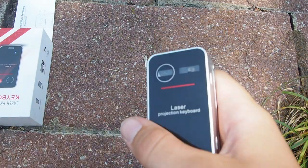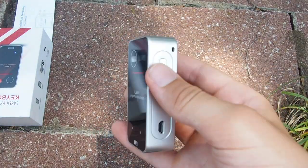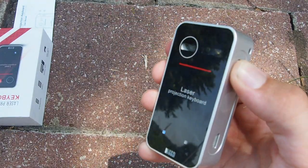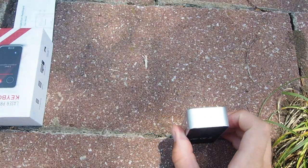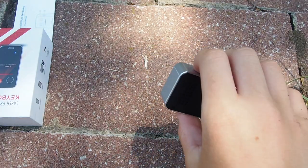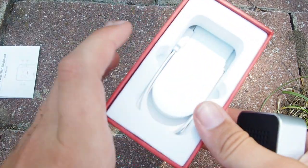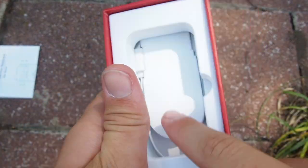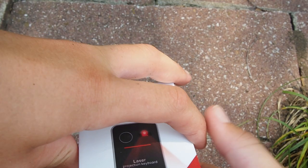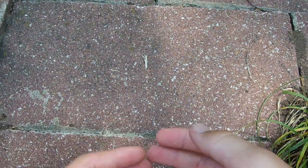Here's the laser projection keyboard — the main event. This thing's in pretty good condition; it has some fingerprints on it. Let's see if it turns on — okay, it's daytime so you probably can't see, but I think it's doing something — laser beam right there. We're going to test that in my room. It also comes with a charger cable and this is really nice material. Let's put this back in its box to test it out later.